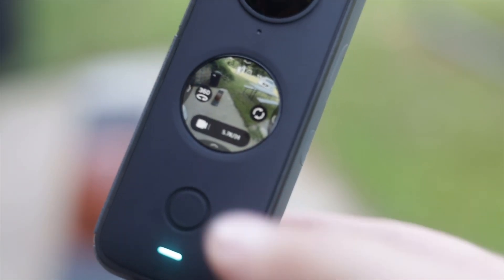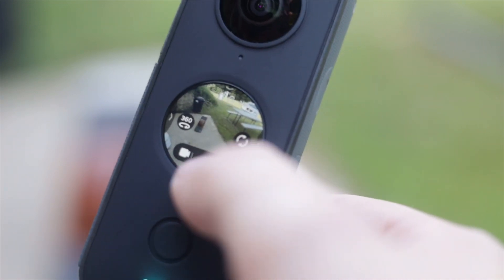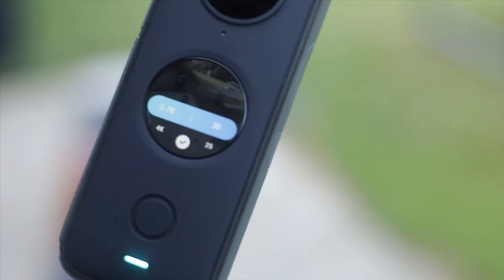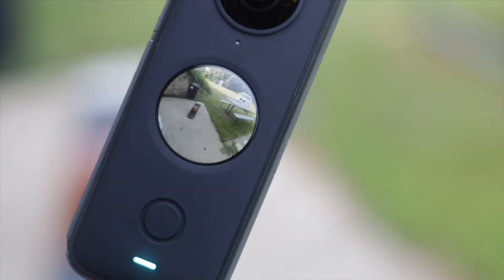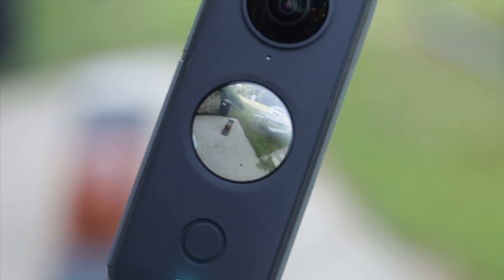Alright, so you can see we're already in 360 mode. Down here we are at 5.7K at 24, so I'm going to go ahead and change it to 5.7K at 30, because most people are probably going to shoot straight to that highest resolution, highest frame rate. Now that we've got the camera all set up, I'm going to hop on the one wheel and get a quick little clip so we can edit this video.